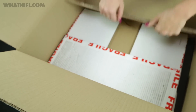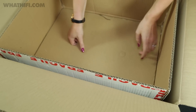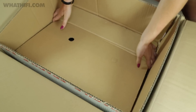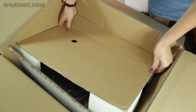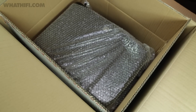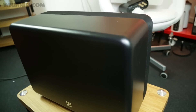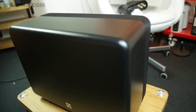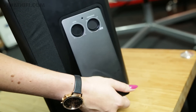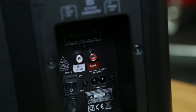At the bottom of the box we have the Q7070SI subwoofer — this is going to be pretty heavy. It has a 20cm high excursion bass driver, with grills on the top and the bottom for dispersing sound evenly throughout your room.